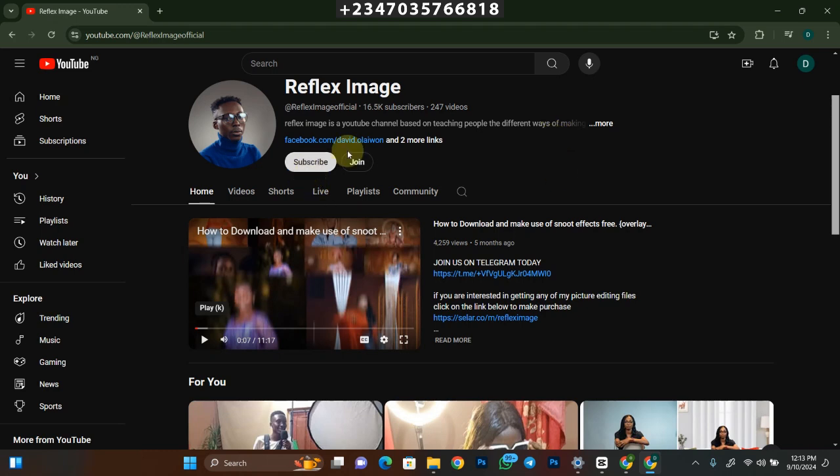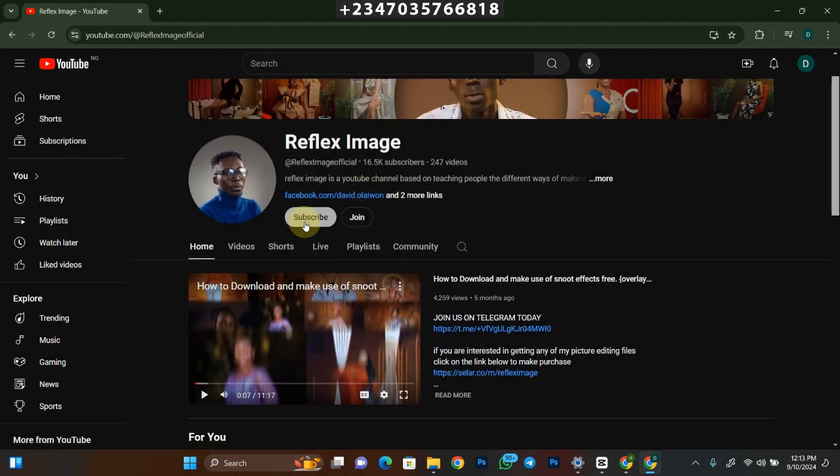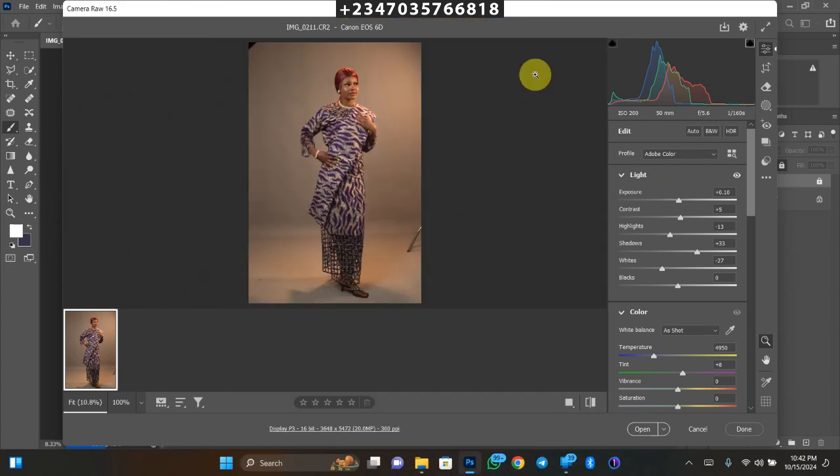Welcome to my channel, please subscribe so you can stay updated about my latest videos and get notified when I drop a new video. Most of my videos are going to help you when it comes to manipulation aspects. In this video I'll be showing you how I transformed this picture into this very beautiful manipulation using simple clicks, similar steps to my other videos but with something different, so let's jump into action.